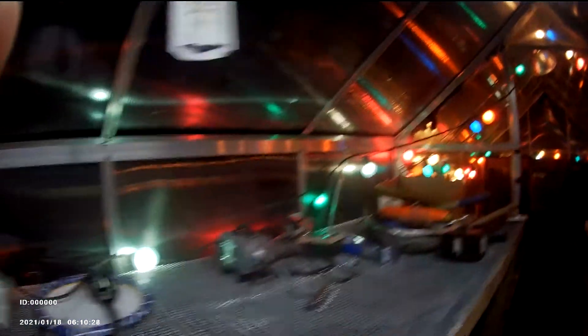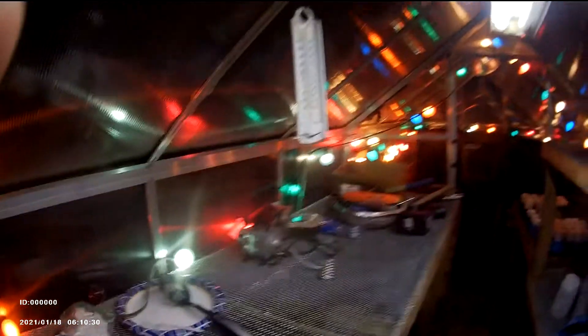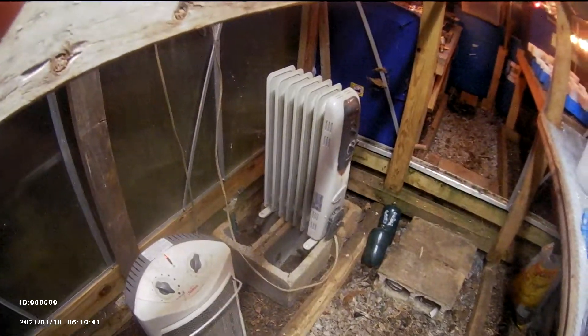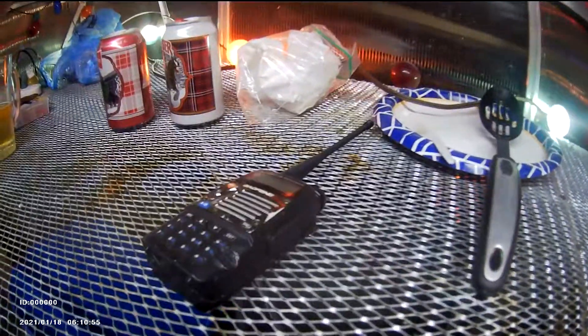Christmas lights give out a little bit of heat and don't cost much electric. They might raise the temperature five degrees — got a thermometer here reading sixty degrees, and it's kind of warm outside anyway. Got some heaters here if I need them. Got a fluorescent light up here I can turn on, and a ham radio if I want to talk on my amateur radio.